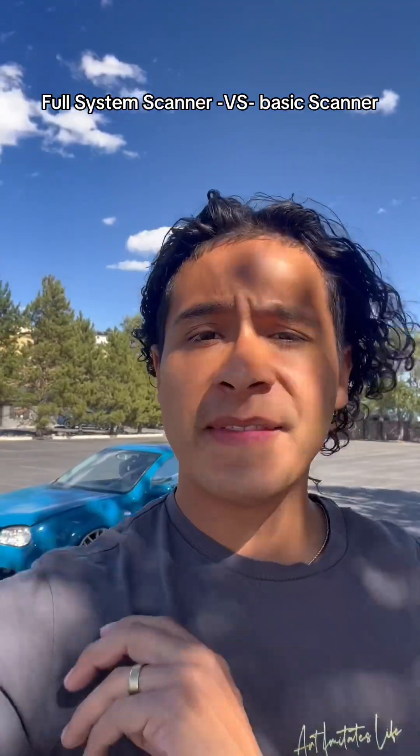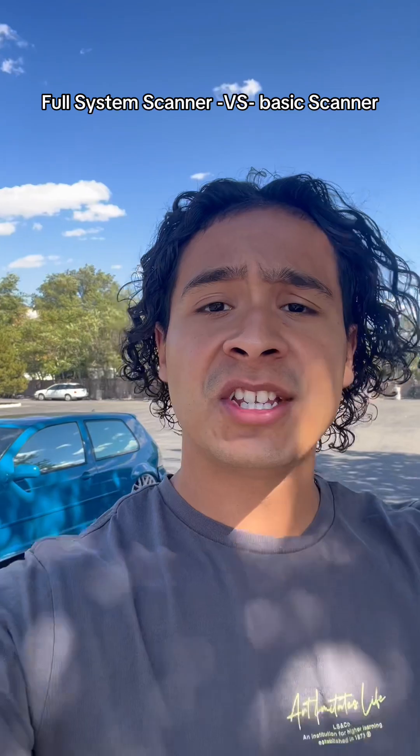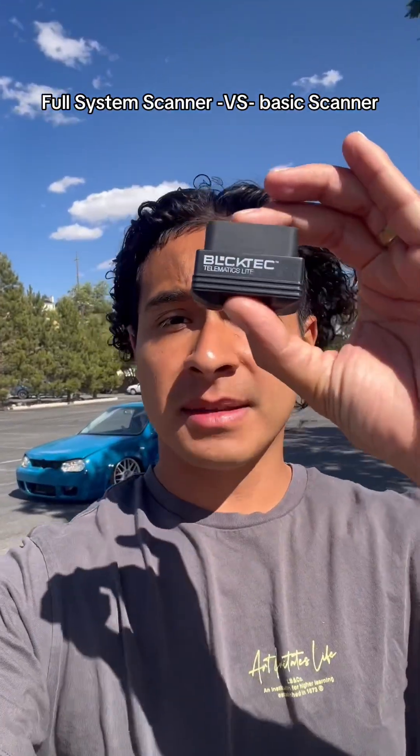The most common full system scanners have a big screen and you usually only see them at mechanic shops, and they can cost anywhere from 300 to 400 dollars. But we're living in the future and technology has advanced like crazy — for example, iPhones are a mini computer in your hand.